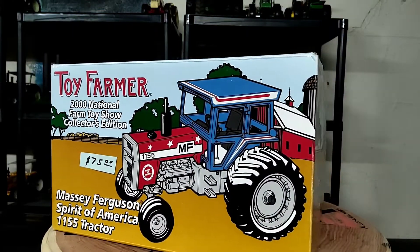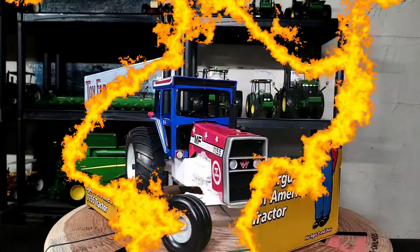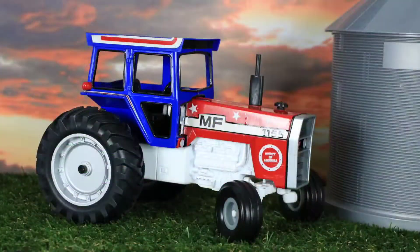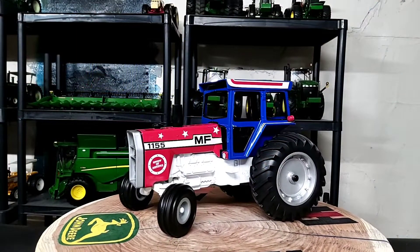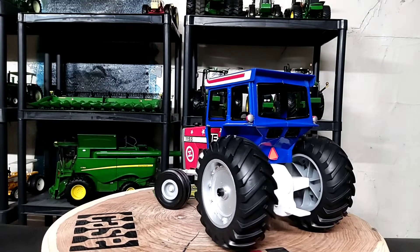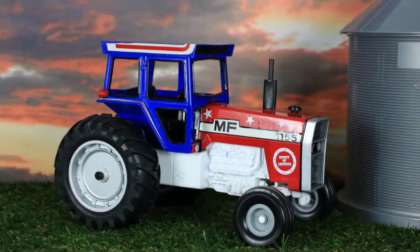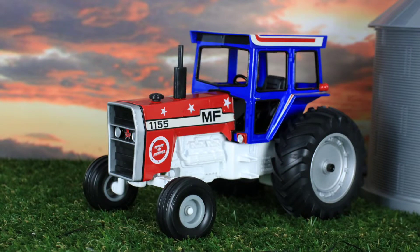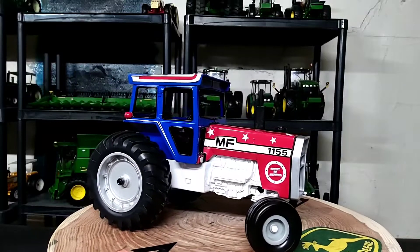Alright, let's move on to the star of the show — the Massey Ferguson 1155. Here it is: the ERTL 1/16 scale Massey Ferguson 1155 from the 2000 National Farm Toy Show. Pretty sharp. The real tractor, the 1155, was produced by Massey Ferguson from 1973 through 1978, about 140 horsepower. I've never seen a real one like this; I've seen this replica before.